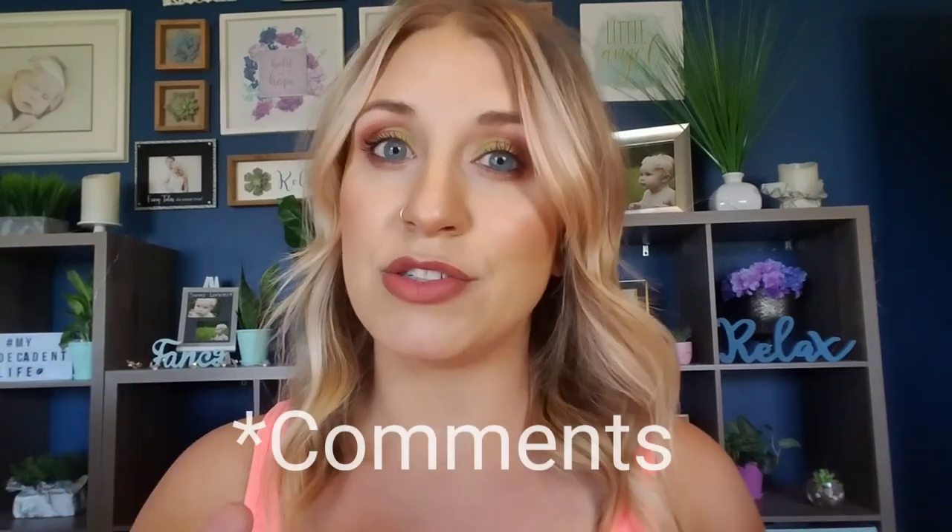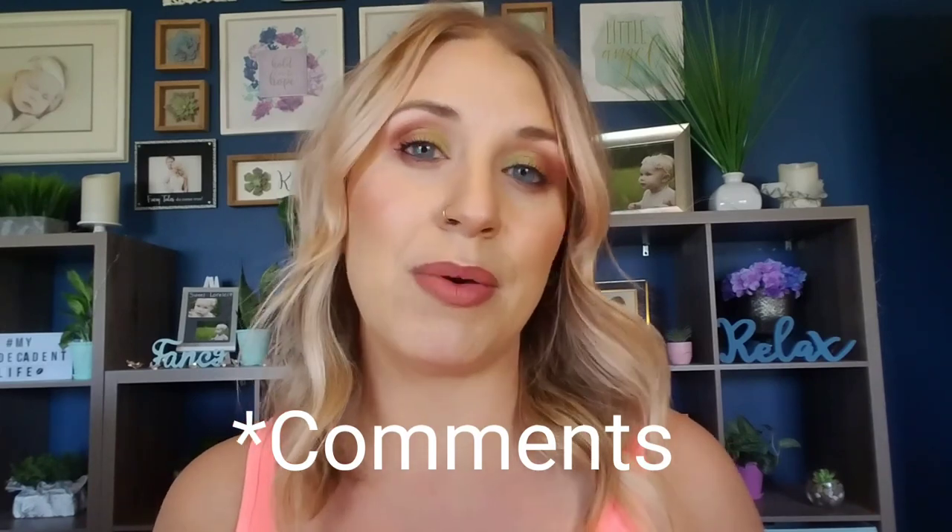Thanks for watching my demo. I hope I answered any questions you may have and I hope you learned a little bit about how I like to apply this formula and any troubleshooting tips I may have. If you have any other questions, please put them down in the description box — I would love to hear from you and answer any more questions. If you like this video, please give it a thumbs up and consider subscribing to the channel. I appreciate you so much. Thanks and have a great day. Bye-bye.